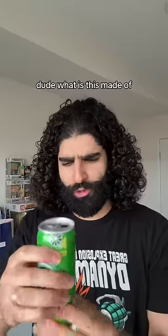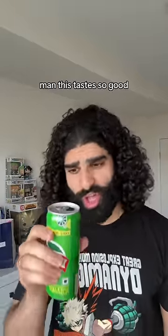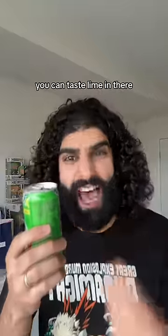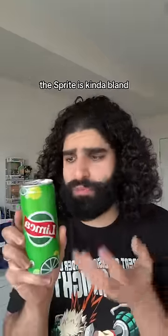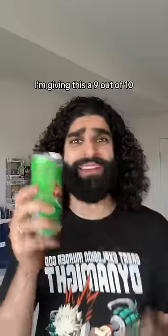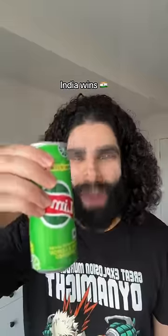Ooh. Dude, what is this made of? Man, this tastes so good. More than lemon, you can taste lime in there, which actually kind of makes it taste even better. I mean, compared to this, this Esprite is kind of bland. I'm giving this a 9 out of 10. India wins.